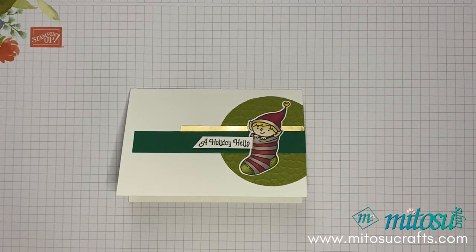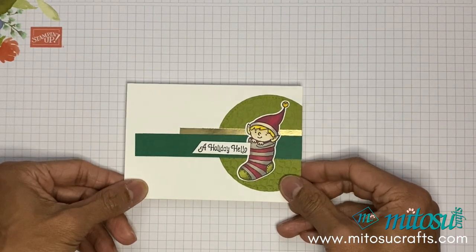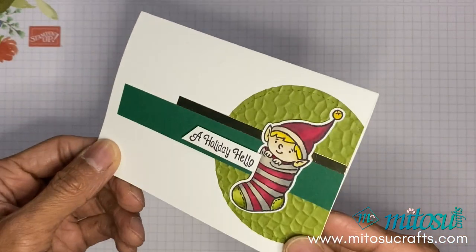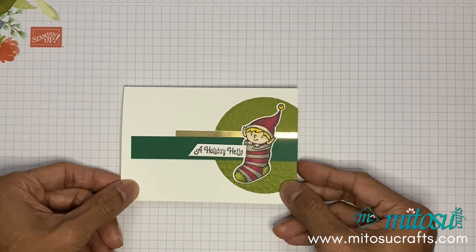Hi everyone, it's Jeff Mito's Crafts. Thank you for joining me today. We're independent Stampin' Up! demonstrators based in the UK, and if you live in the UK, France, Germany, Austria, and the Netherlands, you'll be able to purchase current Stampin' Up! products that I use today.